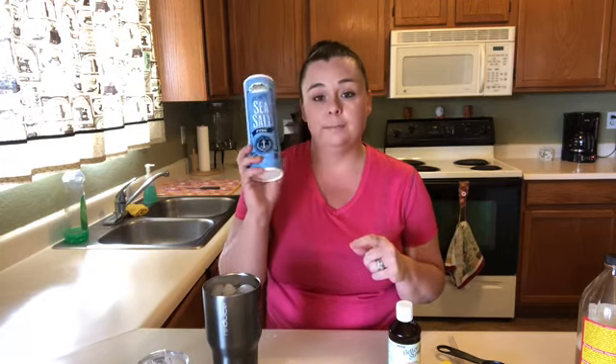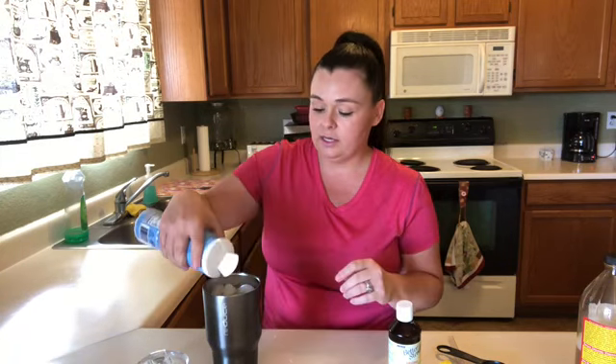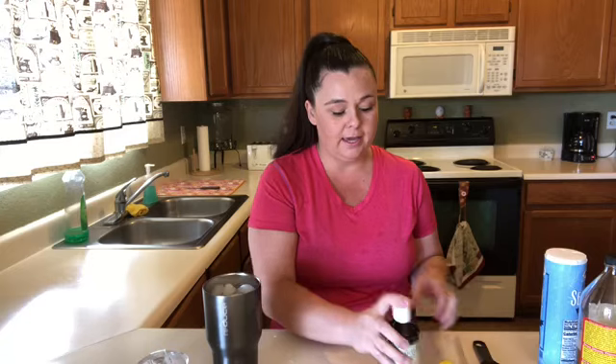Most of you that are on keto already know this, and if you're thinking about starting keto, salt is super important when you're on keto. So I do add just a touch — I don't measure it or anything, I just shake some in there so that I'm getting some of my salt in for the day.